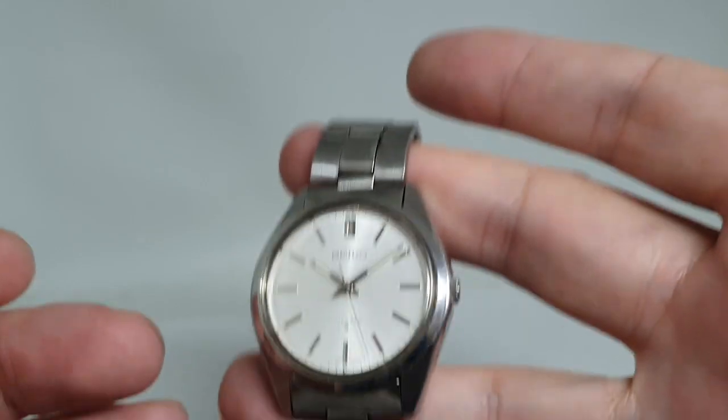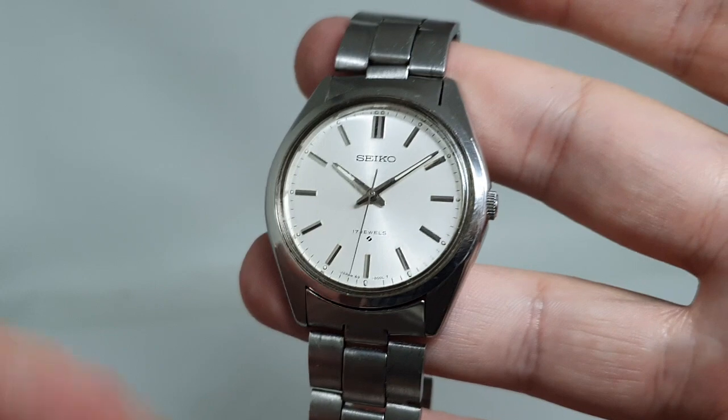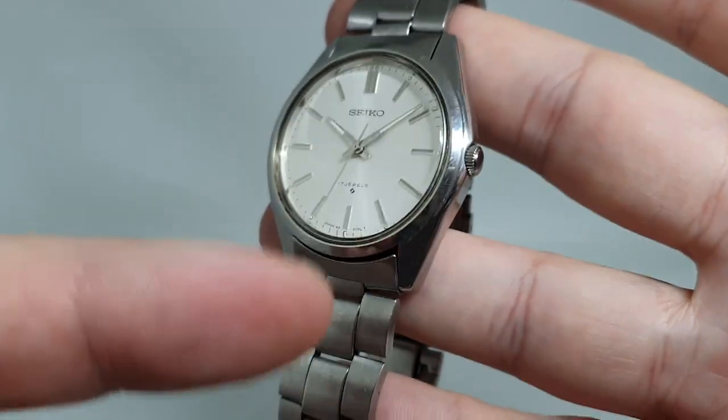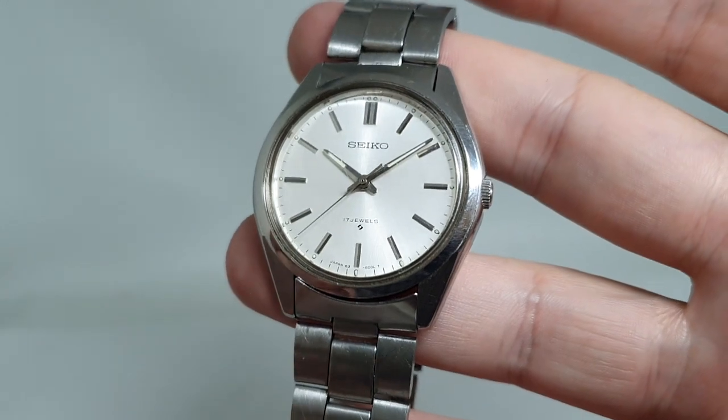Has it enough charge? Not quite sure — keep wearing it. If it stopped, no it didn't, but it's a bit annoying. So the hand winding ones you can just wind up; they're simpler and there's less maintenance.